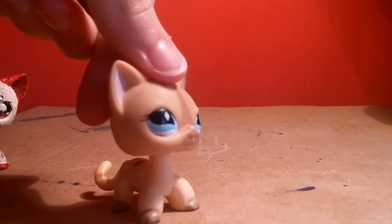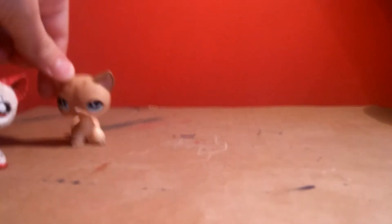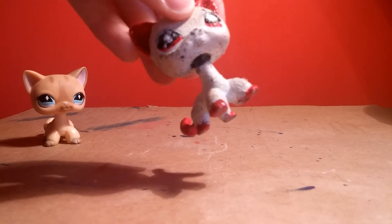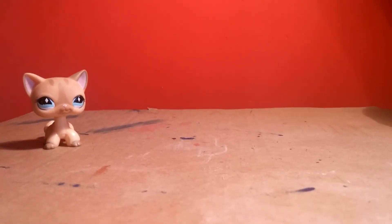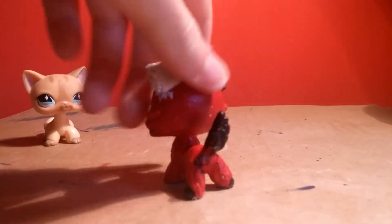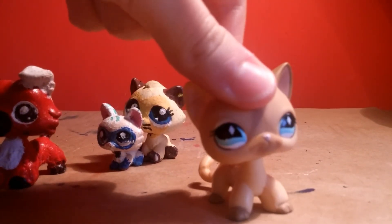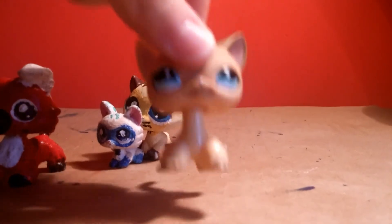Hi guys, we're back after probably 30 minutes or so and the heads are glued back on, but this one doesn't bobble anymore - I think I put a bit too much glue on the top, but I mean it is stuck so that's okay. This one didn't bobble at all but it's fine. So the glue did work and yeah that's basically how I fixed them. Bye guys, see you in another video - you're awesome!